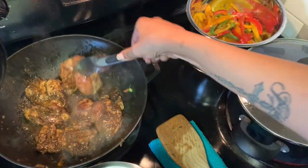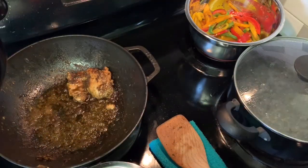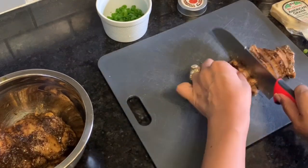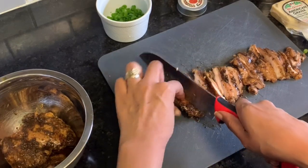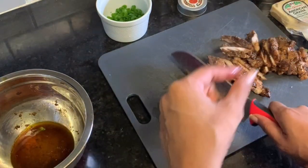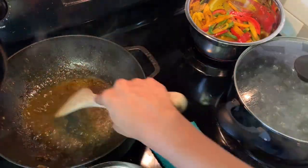Now it's time to sear the chicken. You're going to cook the chicken on both sides, about seven to ten minutes on both sides — it'll vary based on the type of chicken you're using. I am using boneless skinless chicken breasts, no thighs. Then slice them up and let them set aside until you're ready to add them to the sauce.